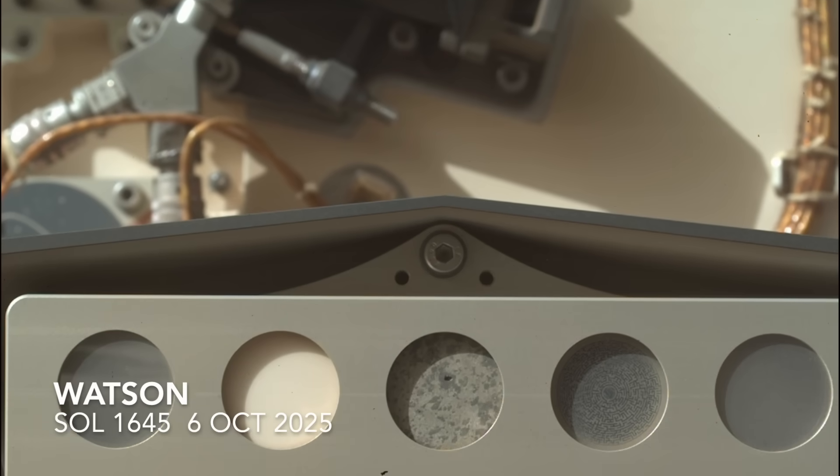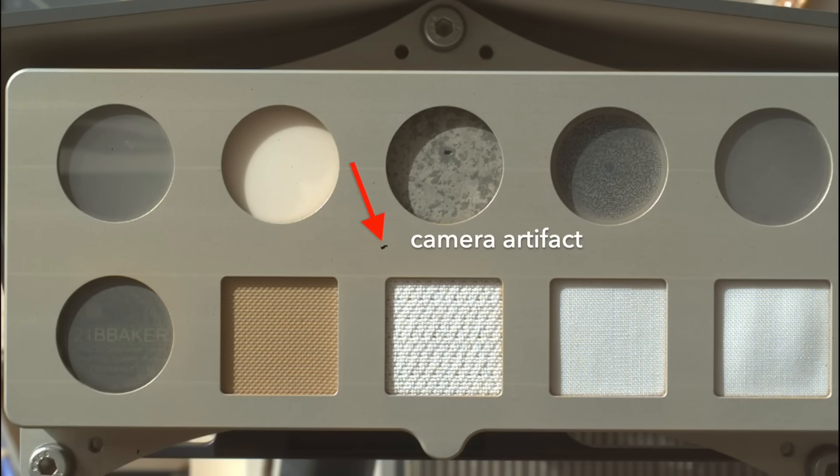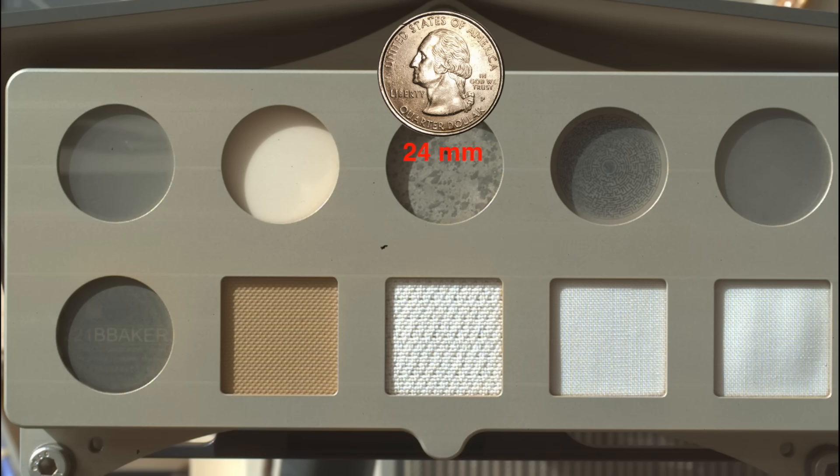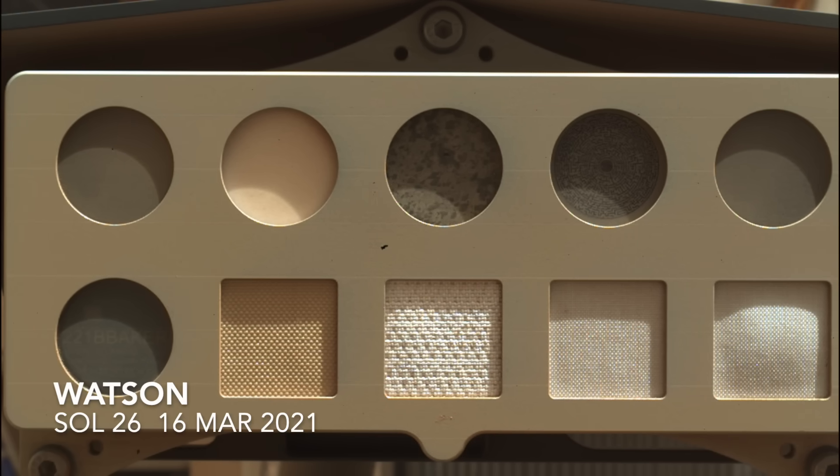This past week, Perseverance used its Watson camera — the sidekick of SHERLOC on the robotic arm — to image the calibration target. This has been done periodically over the course of the mission to monitor for any changes.